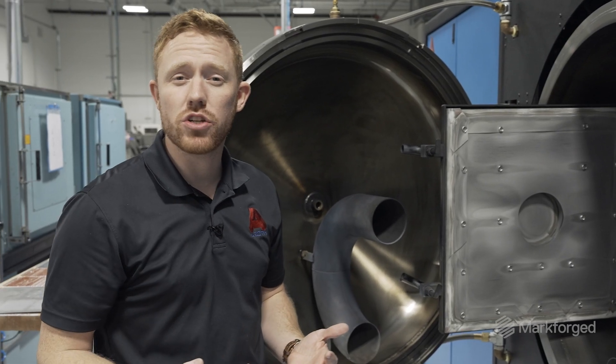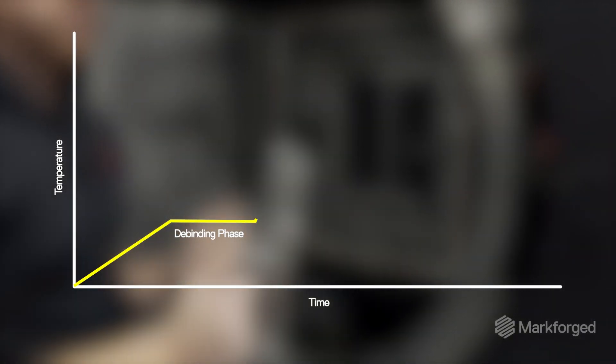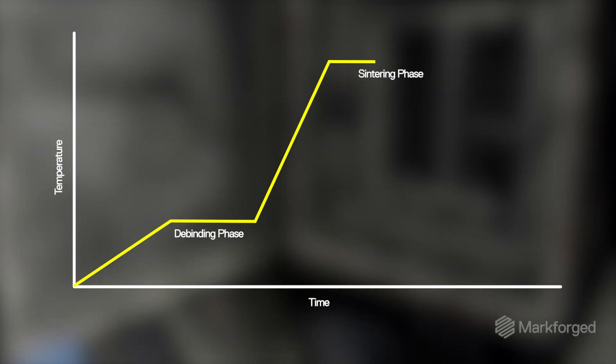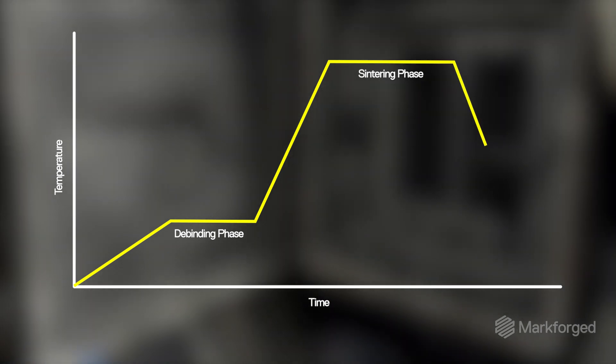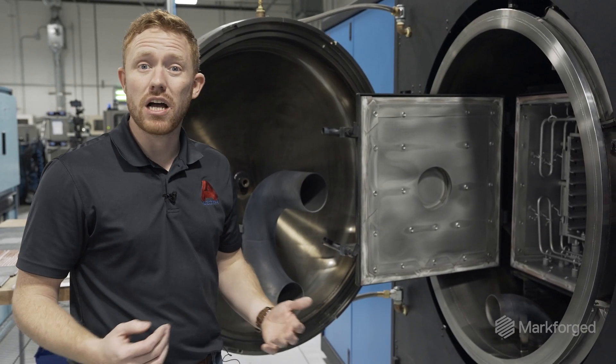It's about a 20-hour cycle. The first segment we remove the binders from the part. The next segment we ramp up to near top temperature and hold for a prescribed amount of time. The parts will shrink roughly 20% in each direction, then we cool down. At that point the parts are ready for their next operation.